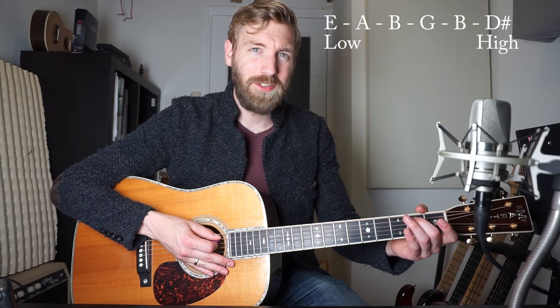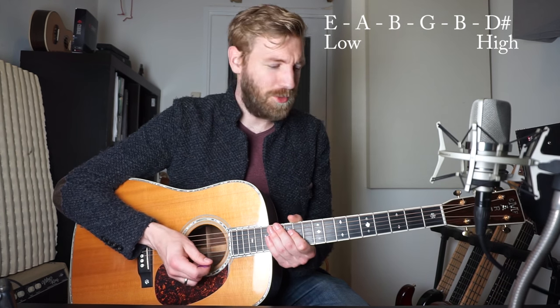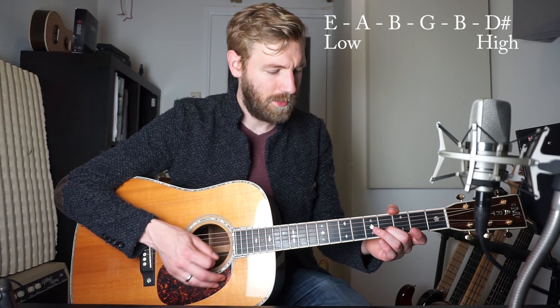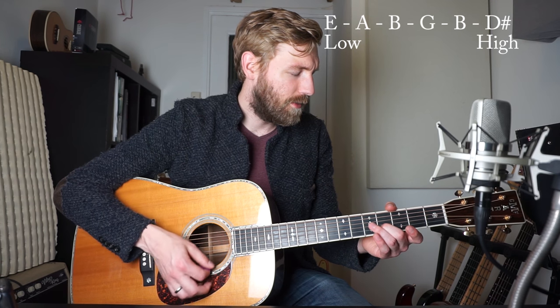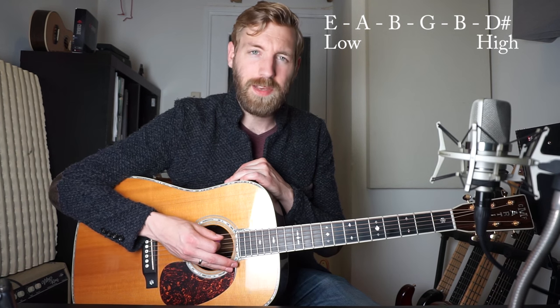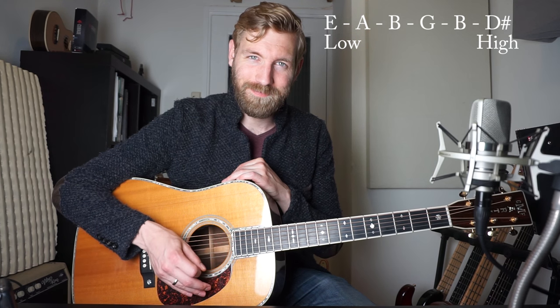You can play fret number two on the A string, and that should sound the same as the open fourth string. The other string you need to tune down is the E, your first string. That should be a D sharp — if you play fret number four on the B string, that should be the same as your first string. So now your guitar is tuned: E, A, B, G, B, and D sharp.